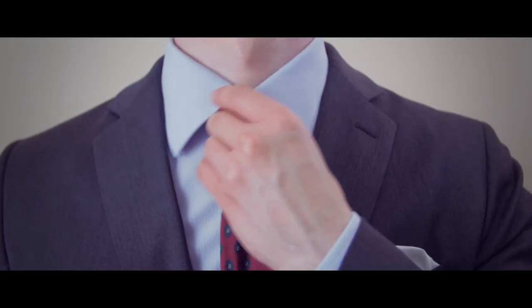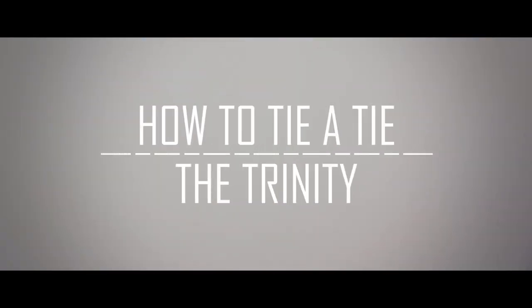Ready to push your style boundaries? Today, we're going to learn how to tie the Trinity Knot.